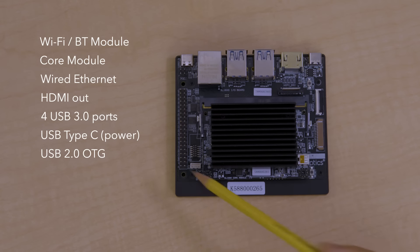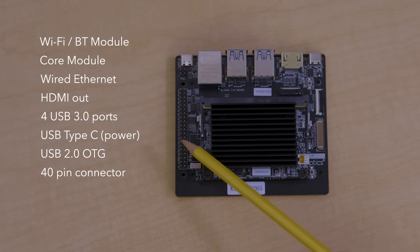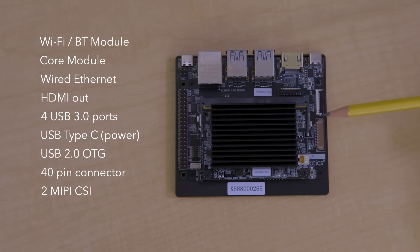On this side, we have the 40-pin connector that can be used for various specific functions such as additional storage, enhanced connectivity, or specialized input and output. We also have two MIPI inputs for cameras and a MIPI output that you can connect to your display panel.